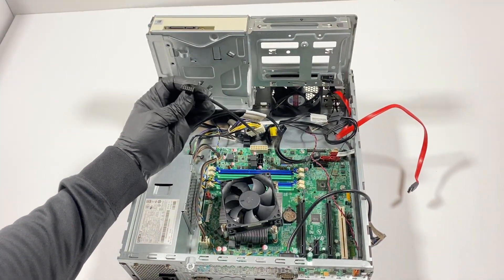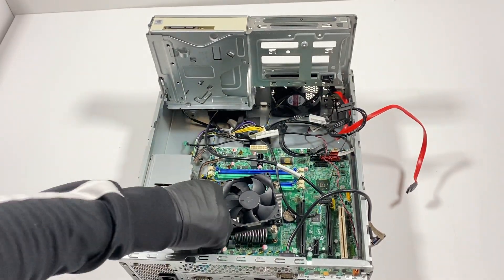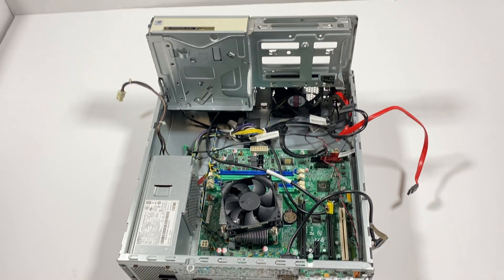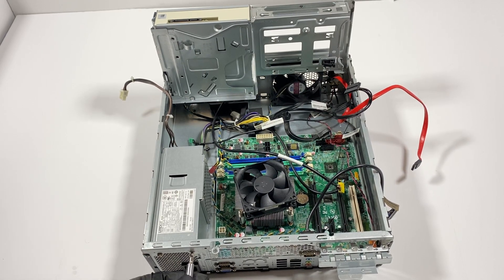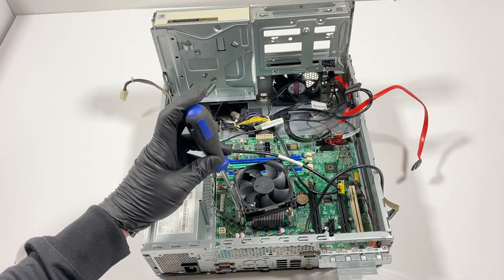That looks like the front header for the power switch. I'm going to disconnect the CPU power 4-pin connector here. Then I need to remove the three screws here in the back from the power supply. Now I'm going to remove the CPU heatsink cooler.